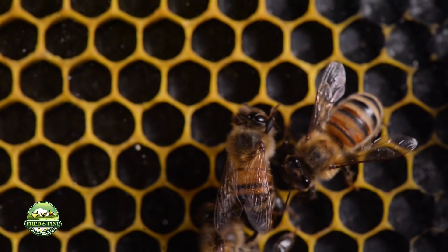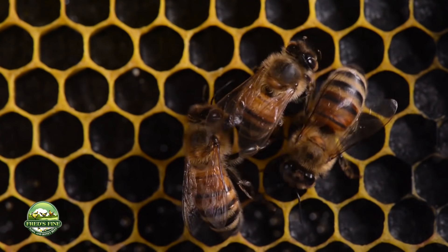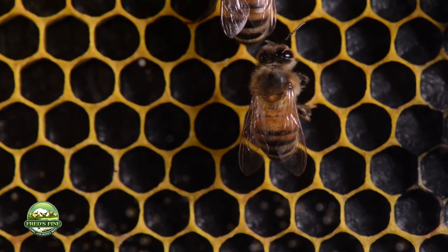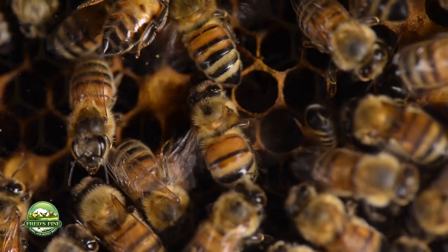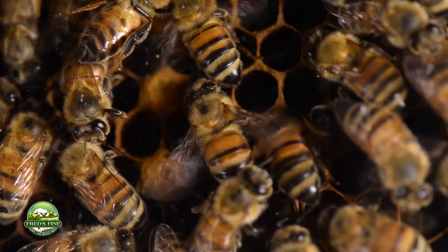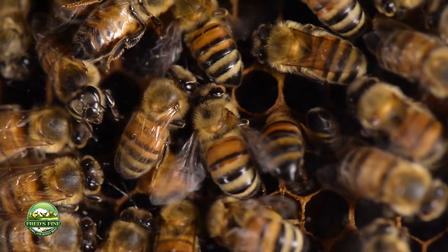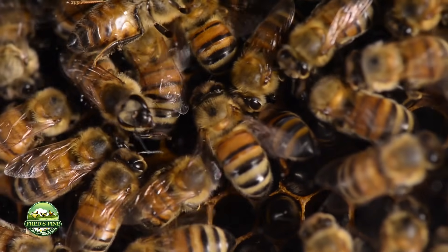These hygienic varroa-resistant bees demonstrate this grooming behavior, and they also clean cells. They will even remove a bee that's developing in its pupa or larva stage — they'll tear open the cap and remove the bee itself before it hatches if they think something is wrong.